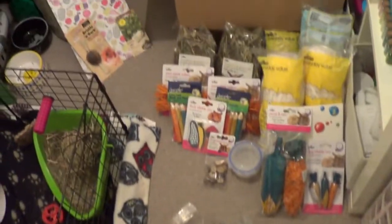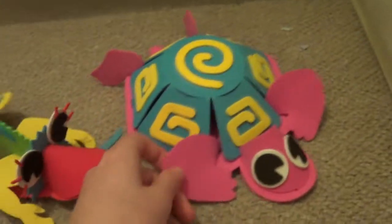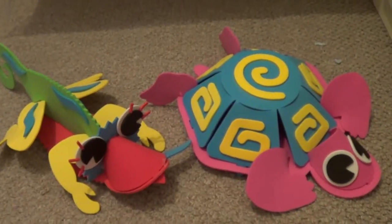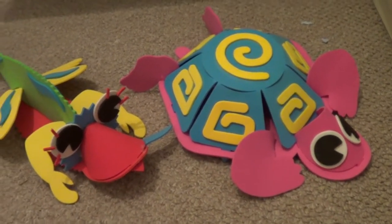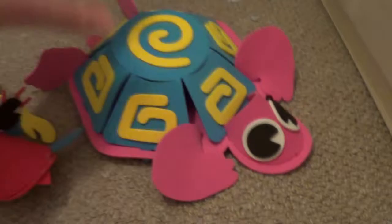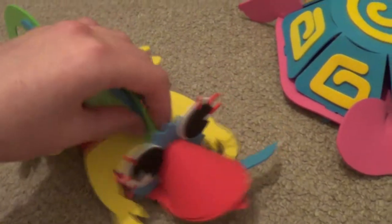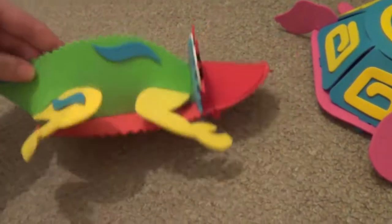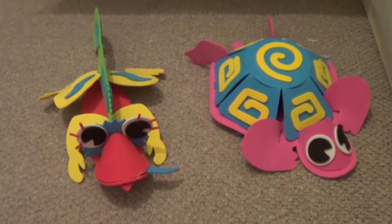My boyfriend and I had a go at making the foam animals from the Wilko's thing — they were a lot bigger than I thought, and actually quite hard to put together, even though it says it's for age four plus! This is the one I made — it's a pink tortoise. This is the one my boyfriend made, and he customised it a bit by giving it eyelashes and a little tongue, which I thought was really funny. Let me know in the comments who you think won — who made the better animal!